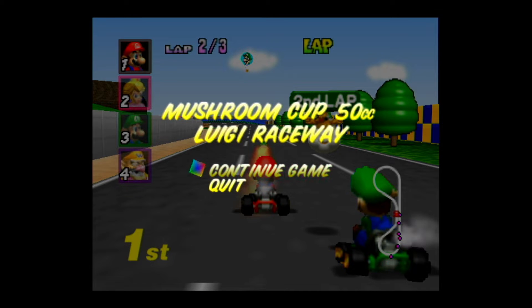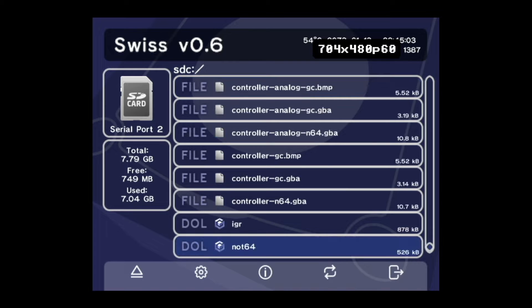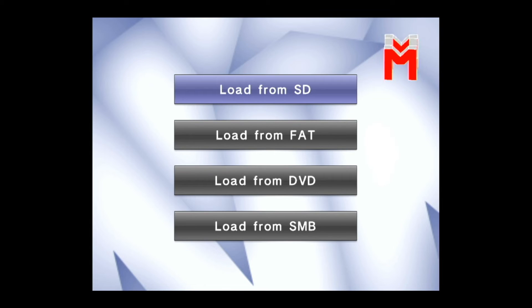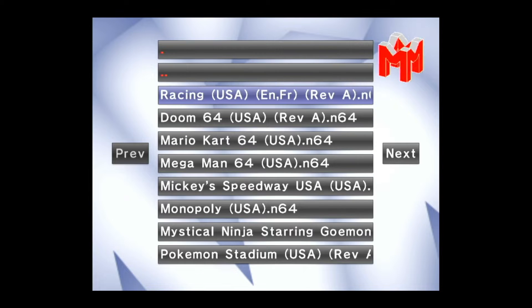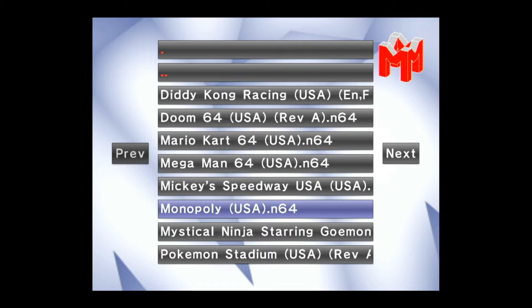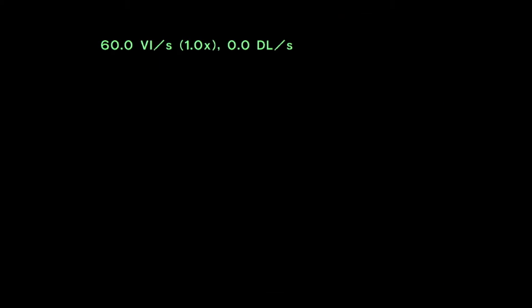I actually got the in-game reset working with this emulator before, but I can't do it anymore, so that's a bit boring. Now we're going to try Not64, which is basically based on Mupen64 Plus with some custom modifications. I'm going to show you something quite simple first — Monopoly 64.